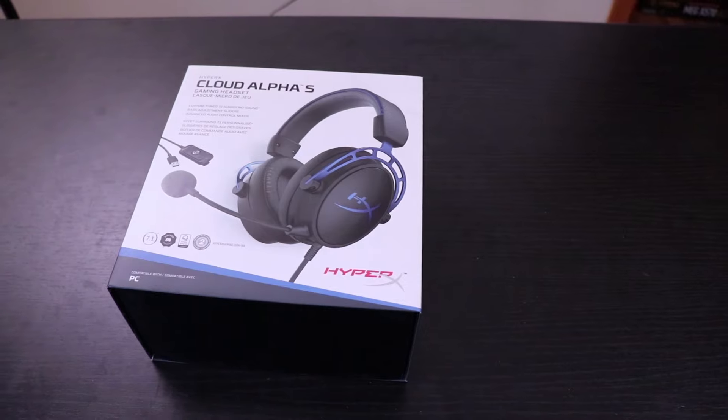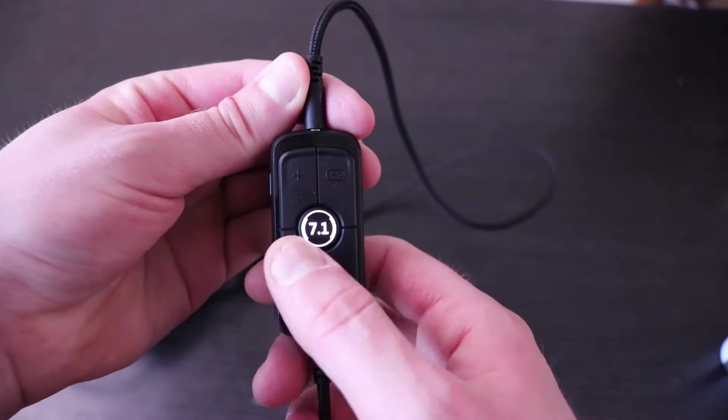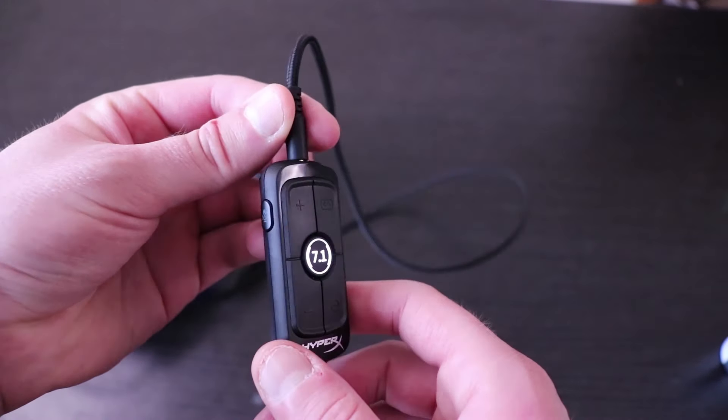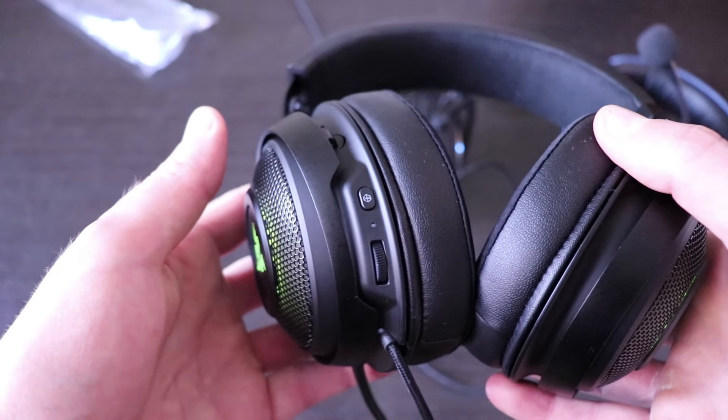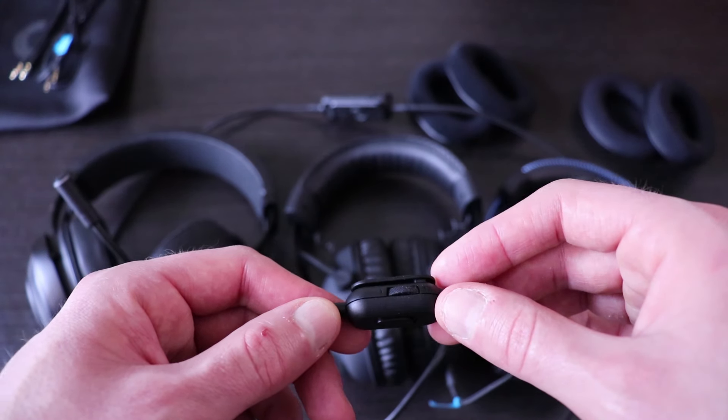Even though the HyperX Alpha S isn't my favorite headset out of the three, if you're just looking for a headset that works right out of the box with no configuration, then this headset's for you. The virtual 7.1 surround sound USB adapter is handheld and you can adjust not only the game volume but the chat volume as well. Both the Logitech Pro X and the Razor Kraken Ultimate allow game volume adjustment, but you cannot adjust the chat volume — you'd have to minimize the game and go into Discord to make those changes, though that's not necessarily a deal breaker.